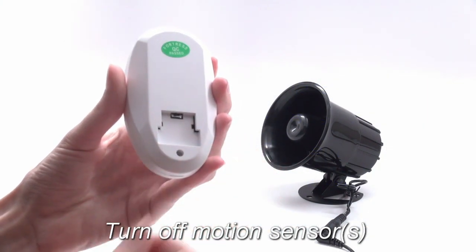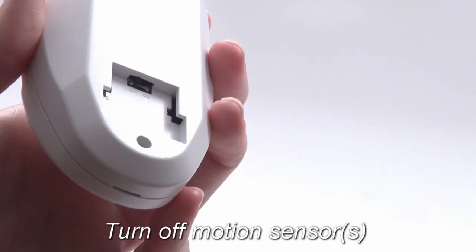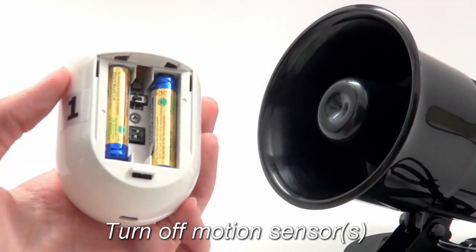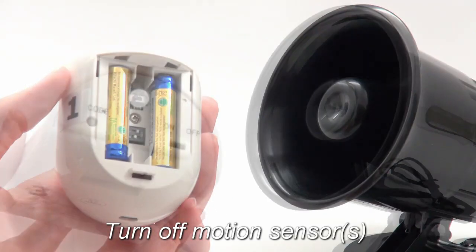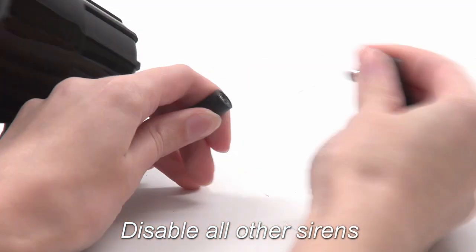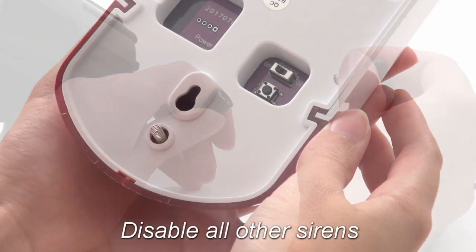First, turn off all motion sensors, or at the very least, ensure that they are not triggered during the programming process. There are a few different models, but they all have power switches. Next, unplug and turn off, if applicable, all sirens except the one you are programming.